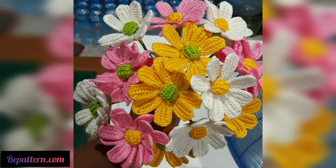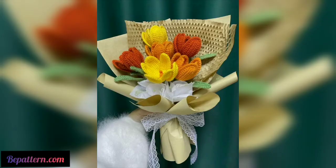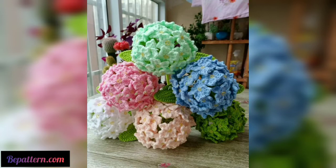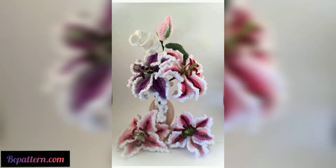You can crochet flowers with a variety of types of yarn. Since crochet flowers are such small projects, they are great for using small amounts of scrap yarn from your stash. If you are choosing new yarn, look for worsted weight yarn in pretty floral colors like yellow, orange, pink, and red. Don't forget about green yarn for the leaves as well. You can use acrylic yarn, cotton yarn, or wool blend yarn.